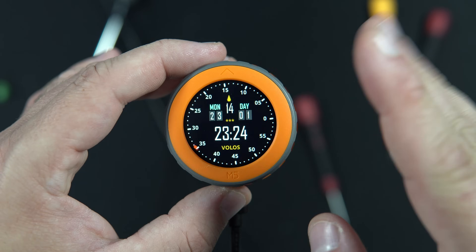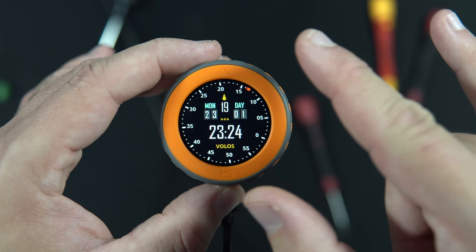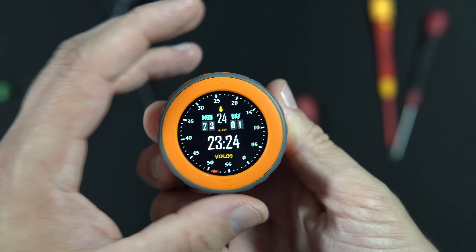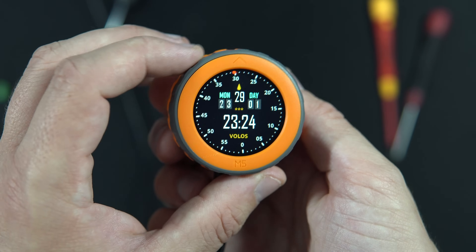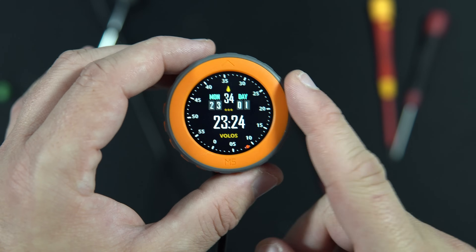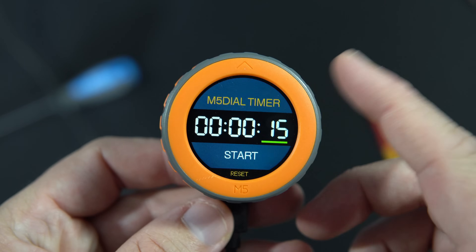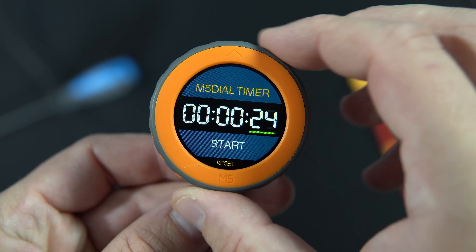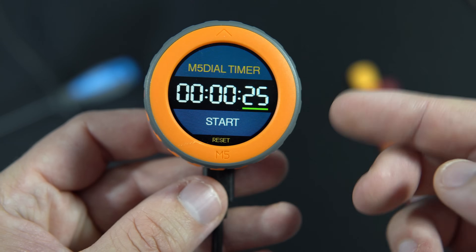In this video I don't have one example — I have three examples, or three sketches, for you. The first example is this boring clock, which is really boring because nothing is happening. But the other two examples are really interesting, so please stay tuned. My next example is this timer.